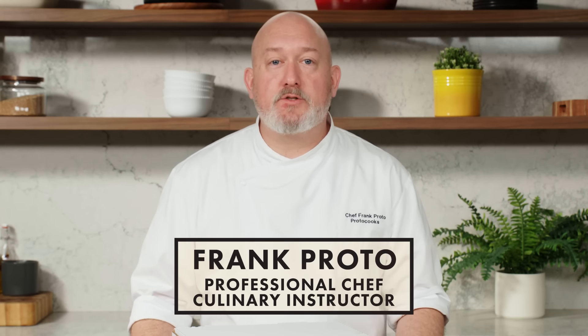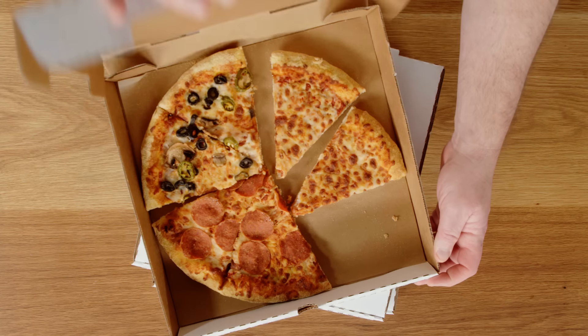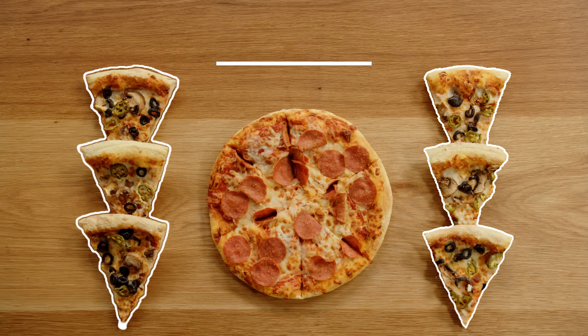I'm Frank Proto, professional chef and culinary instructor, and today I'm going to show you how to get last night's pizza hot and crispy. This is how to reheat pizza 101.